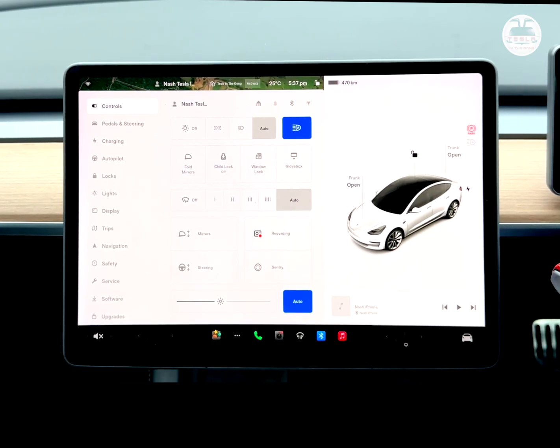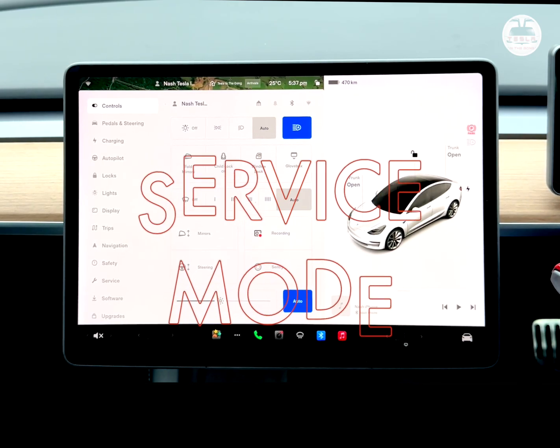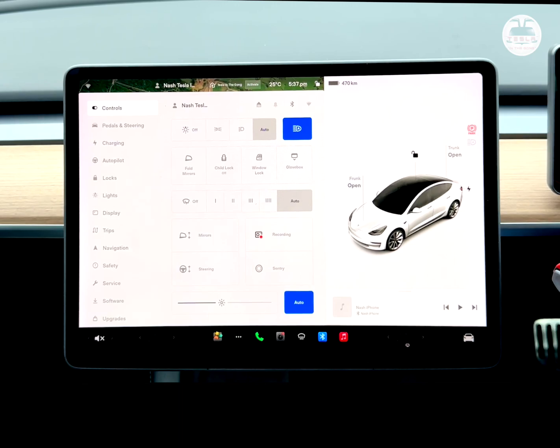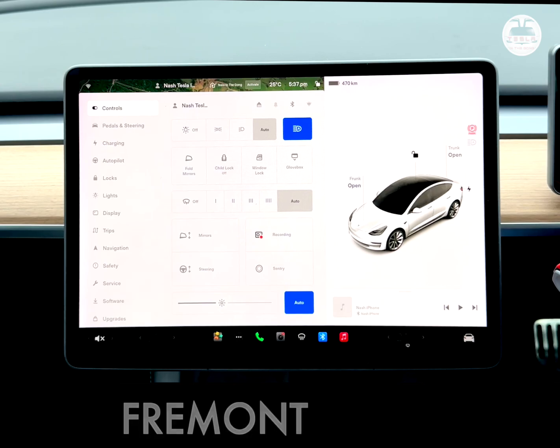Ladies and gentlemen, boys and girls, this is Nash from Tesla in the Gong. I'm going to show you how to enable service mode on a Tesla Model 3 and Model Y. Do not do this if you do not know what you're doing. I am doing this only for the purpose of this video to see what my car is doing and how all the systems are functioning. My car is a 2020 Fremont Tesla Model 3 Long Range.